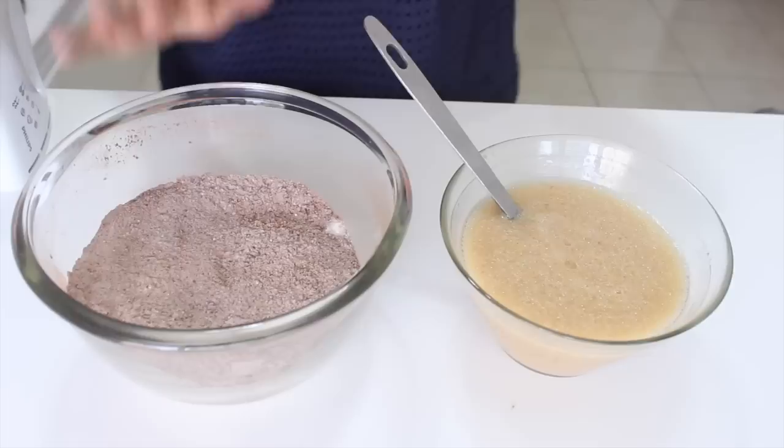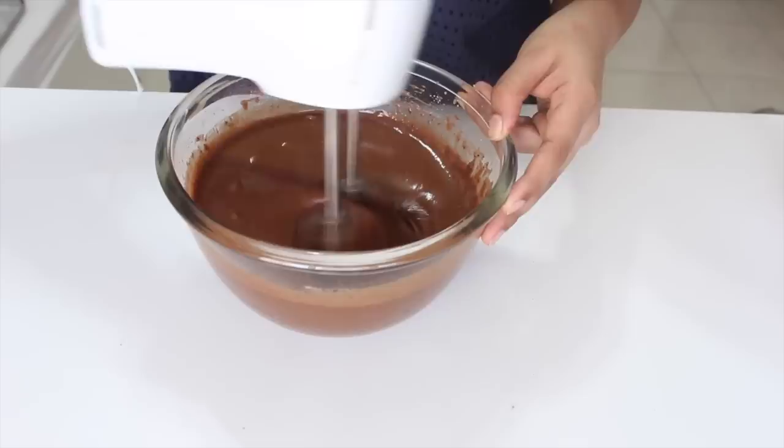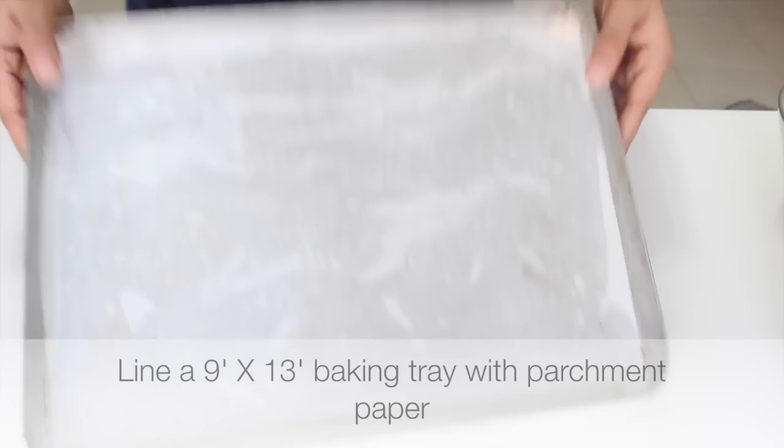And now it's time to mix the two together. Into your dry ingredients, add the wet ingredients, and using a hand blender, mix and beat it for about a minute till it's nice and incorporated. After a minute of beating, your batter is ready.